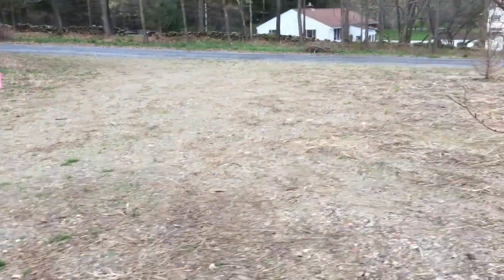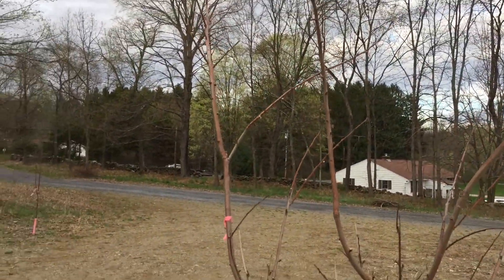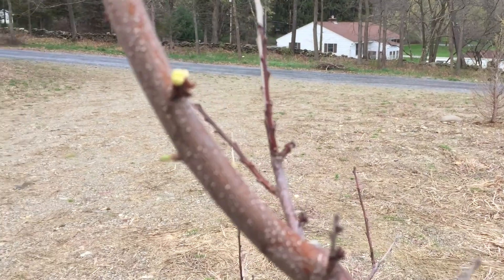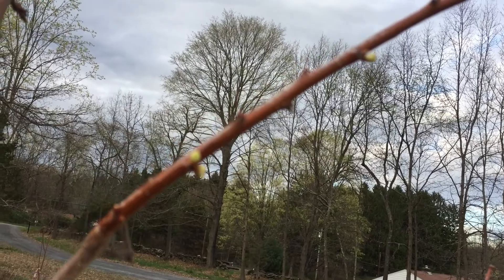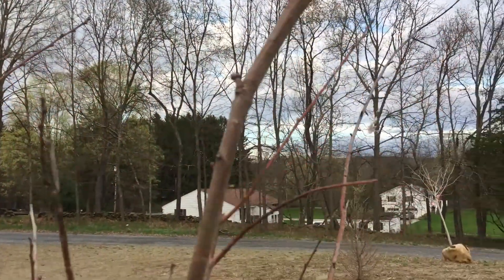Here we have — actually it's a pluot, I'm sorry. But this one is breaking dormancy currently. If you want to see, you can see the buds are just starting to pop in several spots. The camera probably isn't focused well on this, but you can see that it is just starting, which is nice.